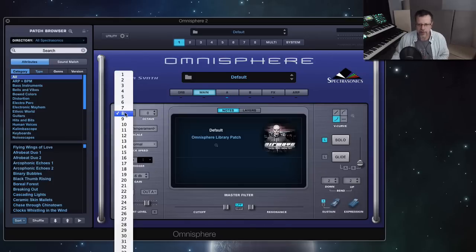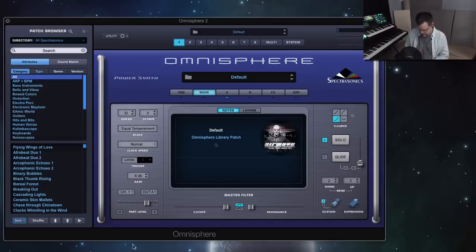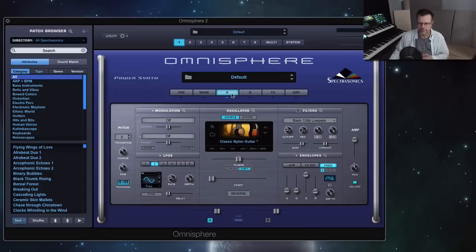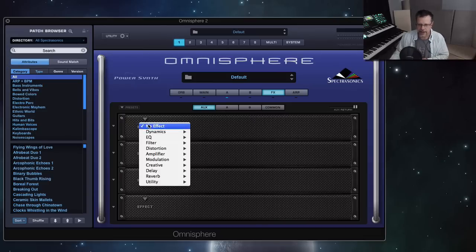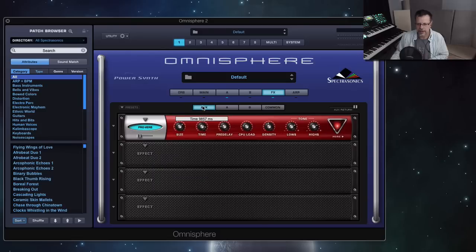You might want to go over here right away and bring this up to like 32 notes of polyphony, so it won't cancel on you. Then I want to show you this. If you go to the effects section, like we talked about in the previous video, one of the coolest new features is not an effect — it's an ability. And that's the auxiliary. I could put a reverb — a nice long reverb.